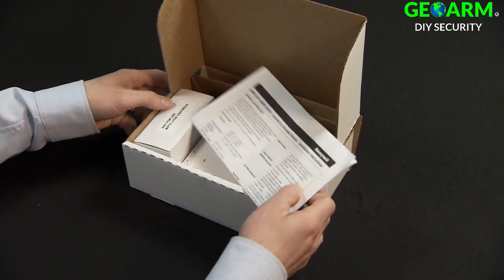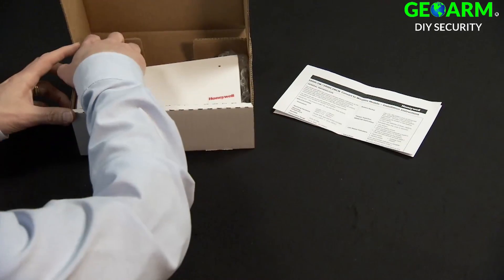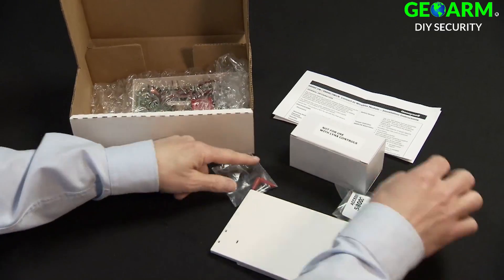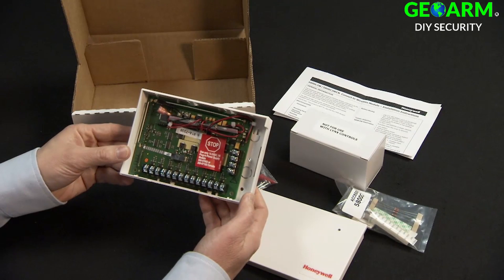Inside the 5800C2W box, you should have the following: installation manual, power supply, top cover, tape, screws, resistors, tamper magnet, and the convert-to-wireless module.